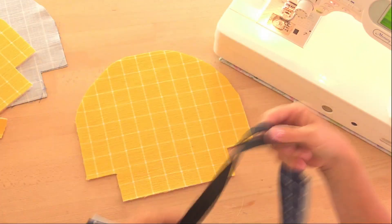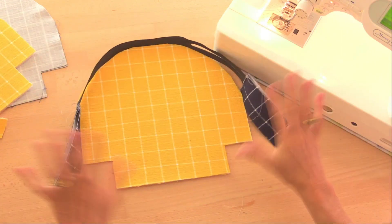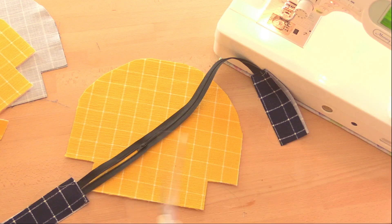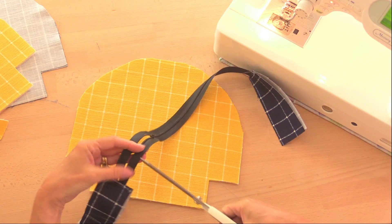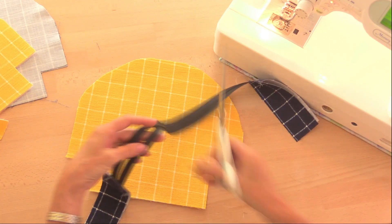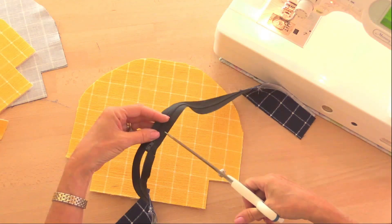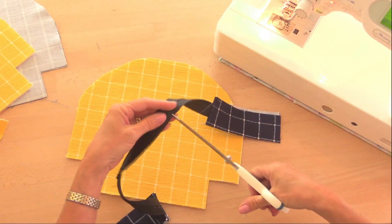Now we're going to sew the zip around the top of the bag — you can see how much too long these extensions are, but that's absolutely fine. To enable the zip to curve and the seam to sit well, I'm just going to make little snips into the edge of the zip tape, no further than halfway across because that's where my stitch line is going to be. This means when it goes around in a curve, the edge of the zip tape is going to open up so the seam will sit flatter. We'll do this along both sides of the zip.